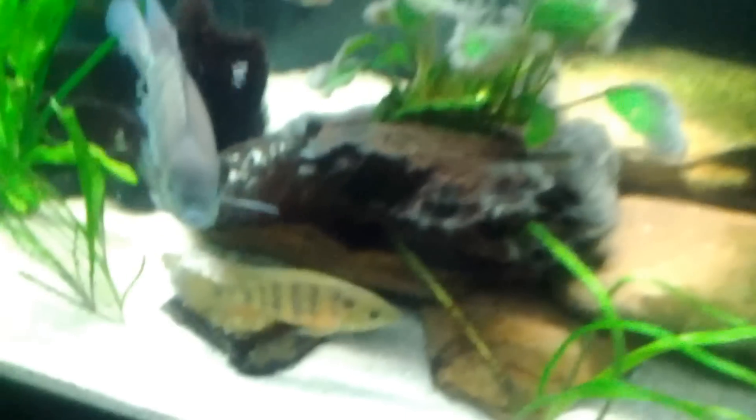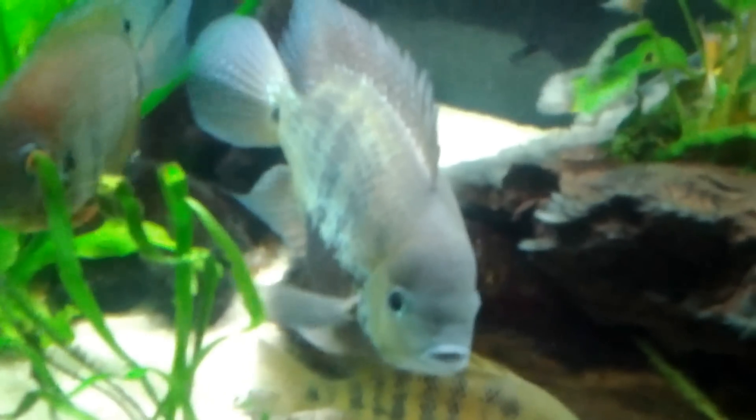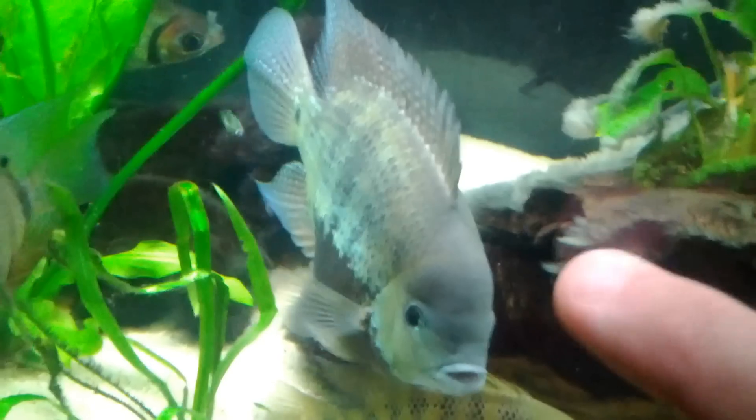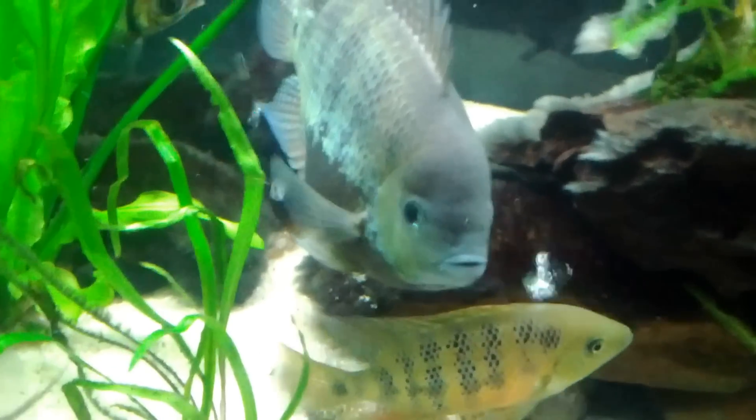As you can see, if I can get him to move real quick — that's Big Black, my big boss on the tank. He's a Pleco and he's definitely a camera hog.